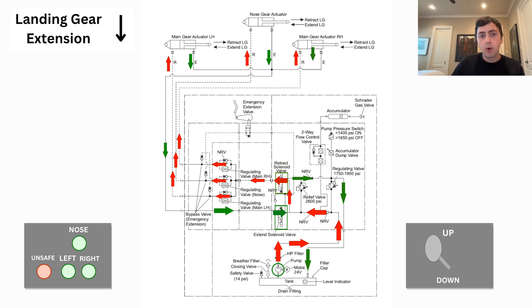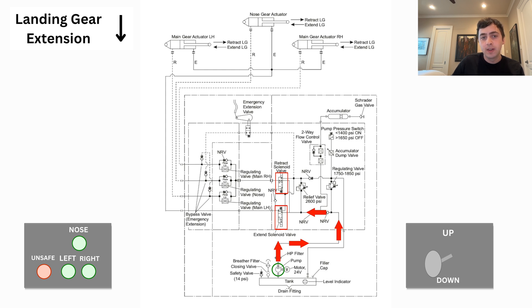Now it's time to lower the gear. We're going to move the landing gear switch into the down position, which will de-energize both the retract and extend solenoids. This will allow the landing gear pump to move fluid from the retract side of the actuator to the extend side and back to the hydraulic reservoir.